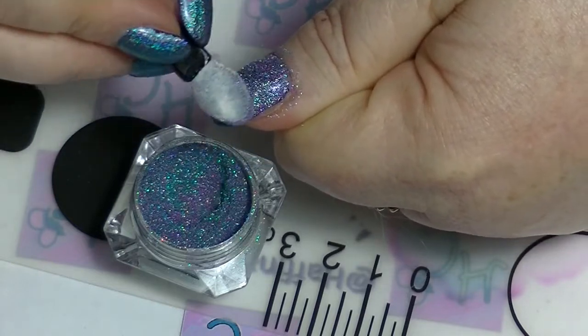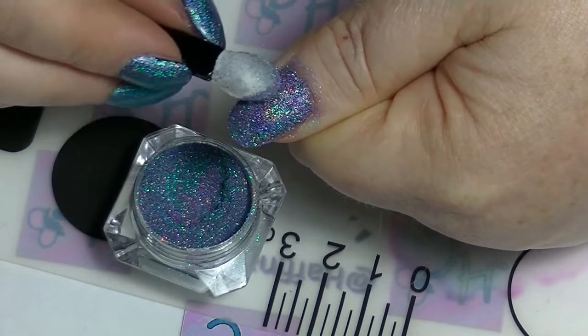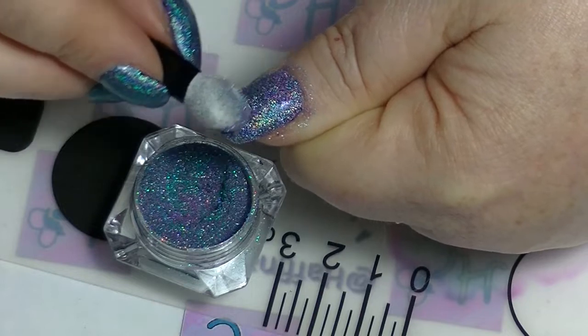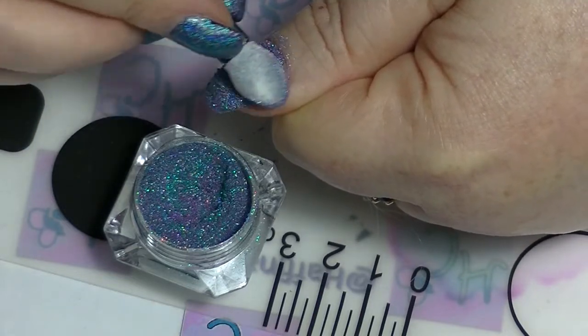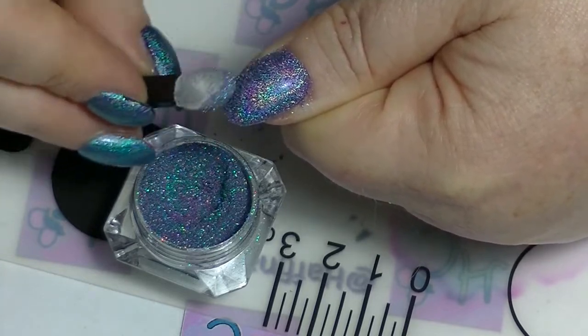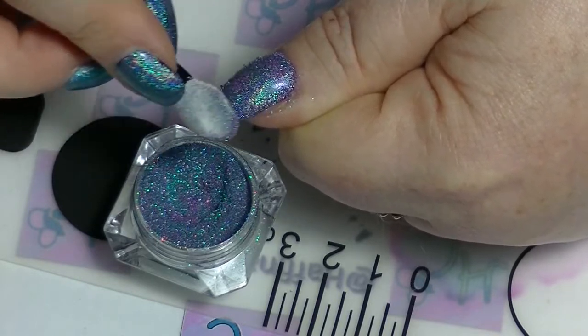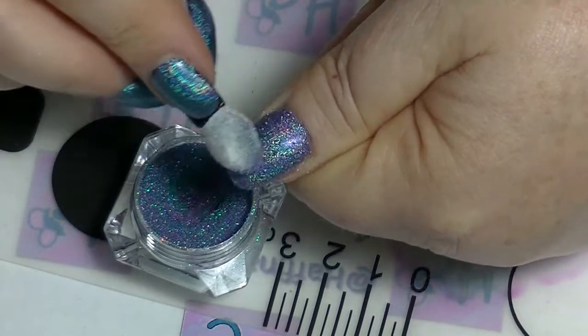What this does is it's almost like it absorbs the tacky layer. And then when you start to rub it, it will actually peel up slightly on top — but that will be like the excess of the glitter. The rest of it will stay stuck to the nail. The reason you want to buff it in is because you want the glitters to lay flat so that you get the most reflective surface possible, so that the holographic shows up as well as possible.